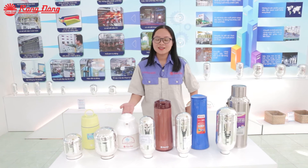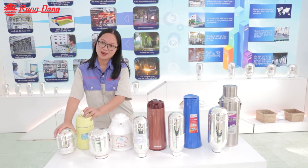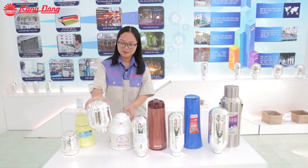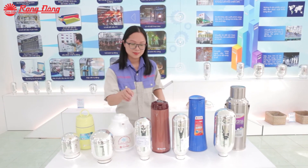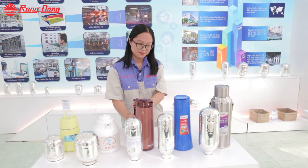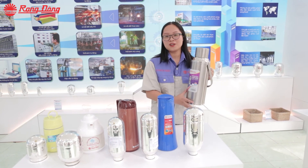Here are several kinds of glass refill from Rang Dong company. This is the 1.8-liter for food jar, 1 liter for coffee pot, 1 liter for coffee pot and tea pot, and this is a 2-liter glass refill for vacuum flask.